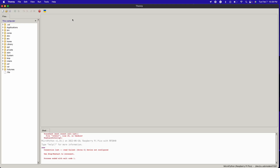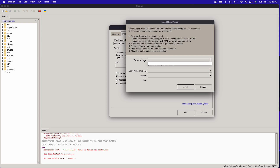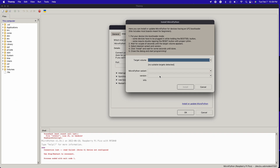Once Thonny is open, I still haven't plugged my device in via USB-C. Before I do that, I'll go to Options, because I'm going to assume for this video that you haven't installed MicroPython on this device yet. To get MicroPython onto the Xiao RP2040, go to Interpreter and select 'Install or update MicroPython.' Because it's not plugged in, you won't see anything yet. Before plugging it in, hold the boot button and plug it in at the same time. It's this little button right here — hard to see and hard to click, especially with big hands. Hold that while plugging it in.